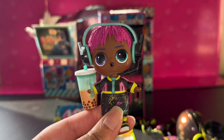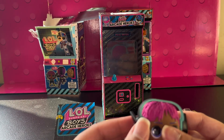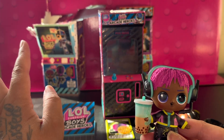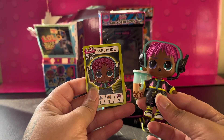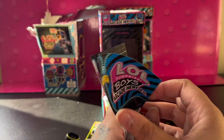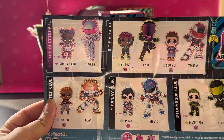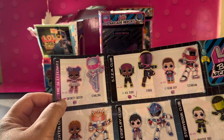I want those headphones for real — can someone find me something similar to these but like in pink? I would love you forever if you do that. Anyway, this is him all dressed up. I already showed you who we have — I'm going to show you again. We have VR Dude, and he's just the cutest. I also wanted to check him off the list. He's popular — he's checked off. I hope I get her next.